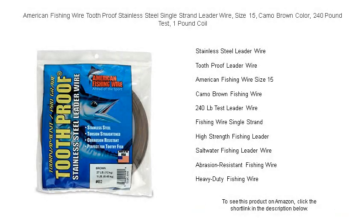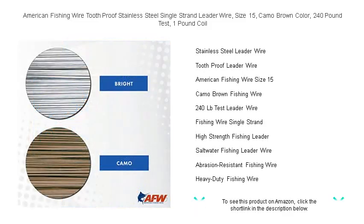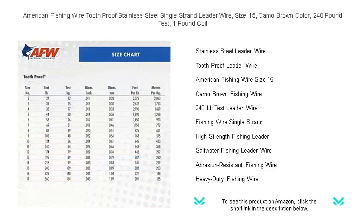Attention anglers! Maximize your fishing success with American Fishing Wire Toothproof Stainless Steel Single-Strand Leader Wire. This size 15 camo brown leader wire is engineered for toughness to handle the sharpest teeth underwater. Its impressive 240-pound test strength ensures that even the most aggressive biters won't stand a chance.